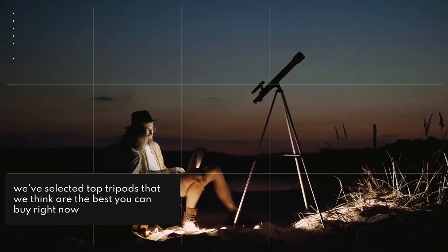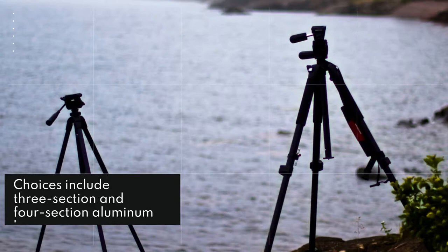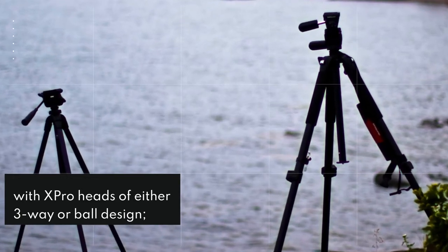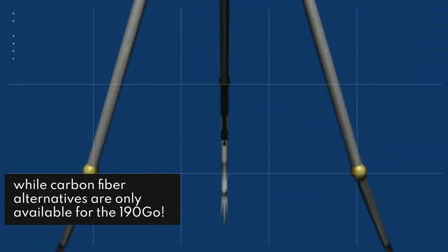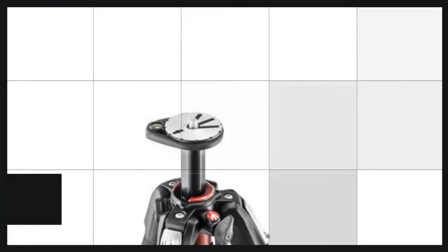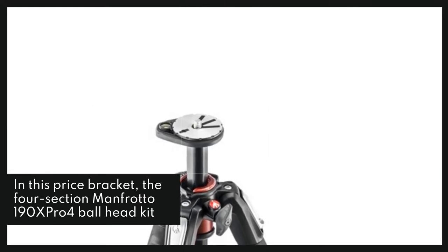Choices include 3-section and 4-section aluminum legs, with X-Pro heads of either 3-way or ball design, while carbon fiber alternatives are only available for the 190Go. In this price bracket, the 4-section Manfrotto 190X-Pro4 ball head kit, MK190X-Pro4-BHQ2, is our top choice.